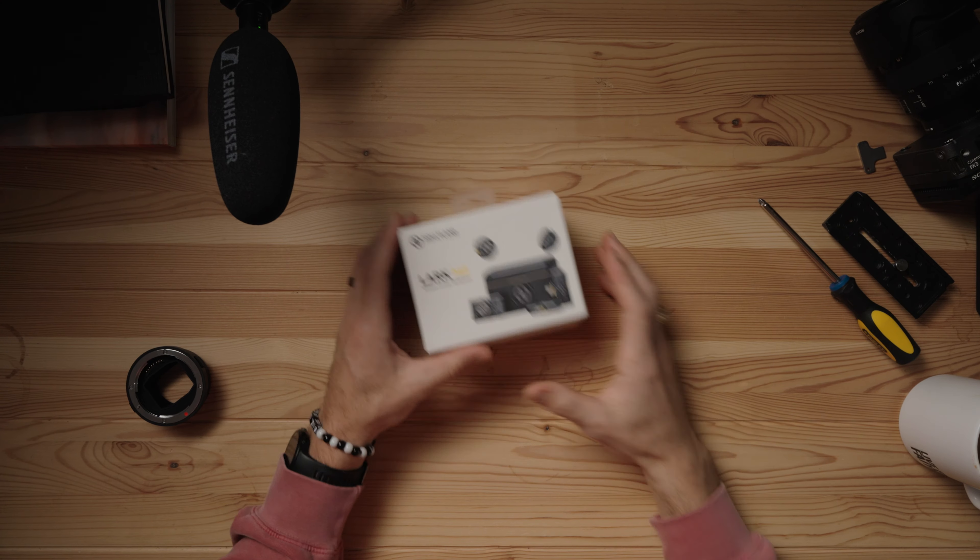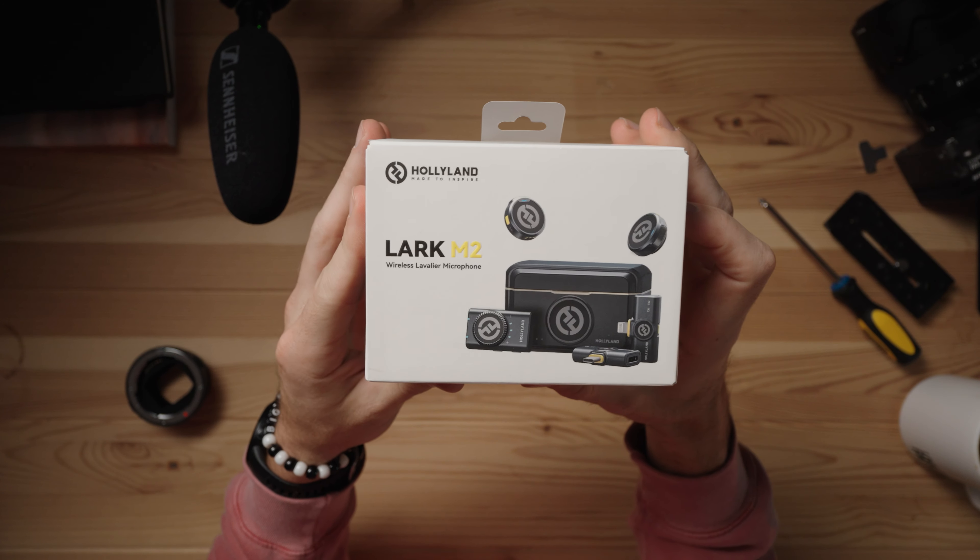Welcome back everyone. Today is the day that Hollyland is releasing the Lark M2.